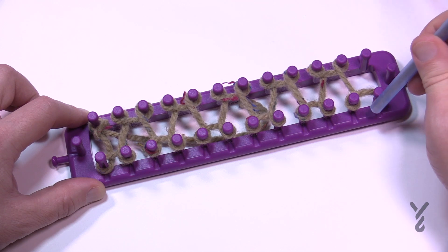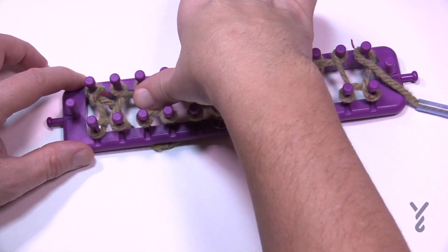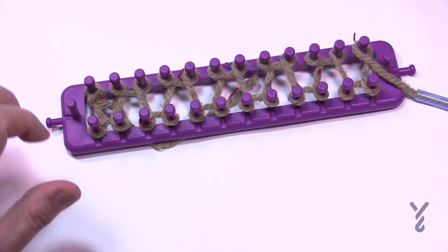Eventually you'll come to the other side and you'll wrap around and hold. Now we're going to push these slightly down — just using your fingers or a thumb to push it down — and then we'll be ready to go for the next part.